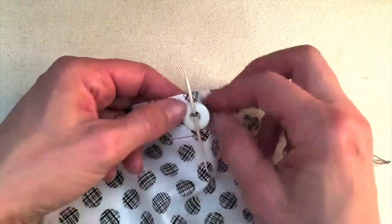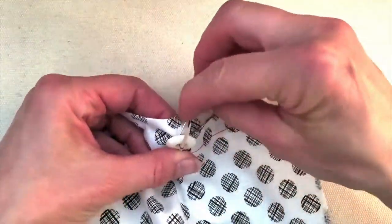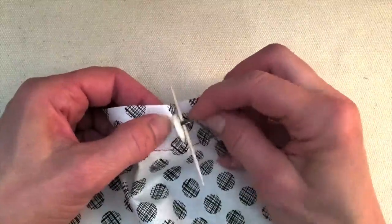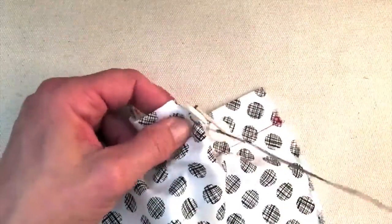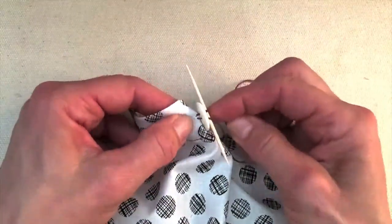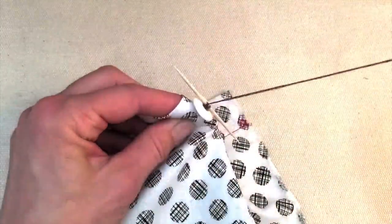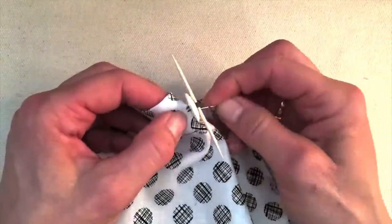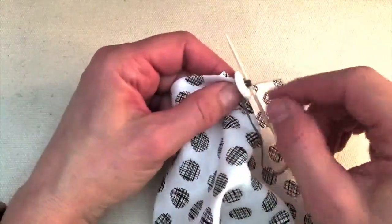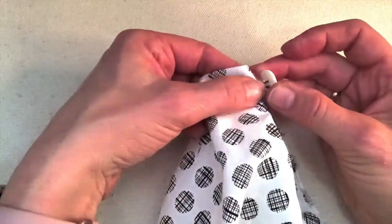Pull it tight — this is going to be creating that extra space we need. Now I'm coming up the button again, up the button, down the button, around that toothpick, in the same stitch again. But now this time I'm going to aim for the other two holes. So up there, down here, in the same spot, and then one more time. So that is just twice through each set of holes. But that is 16 threads holding this button on. And then coming out underneath again, I've pulled my thread tight against the toothpick. So now I'm going to slide out that toothpick and we lift the button up — and that's what creates the space underneath.